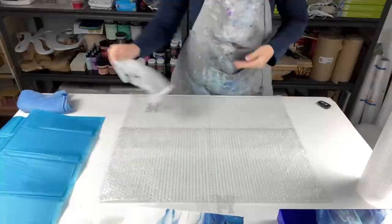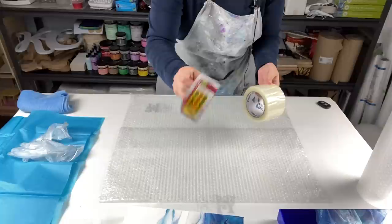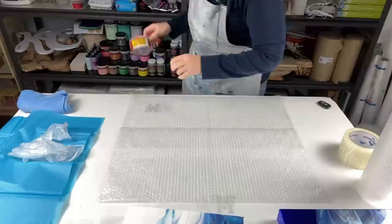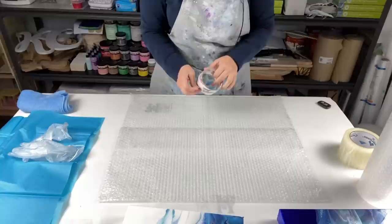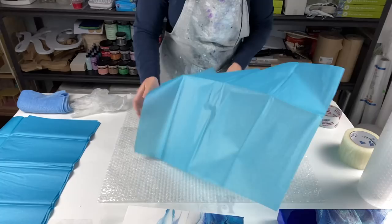I have two types of tape — both from the dollar store. This one is for wrapping the bubble wrap around the canvas, and the other I use to tape up my boxes. I tape the bubble wrap right there so it sticks together. Then get some tissue paper and put it on top of your bubble wrap.